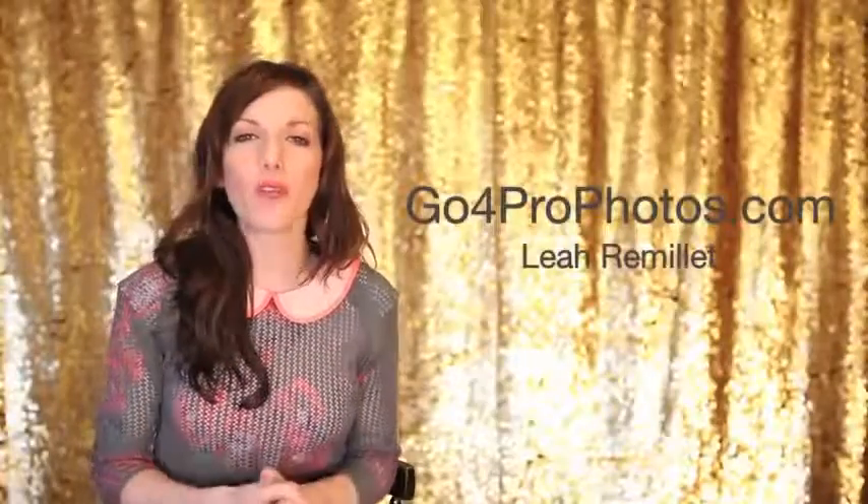It's Leah Remillet with GopherProPhotos.com and this is Video Friday. Today we are going to talk about 5 tips and tricks for photographing kids.